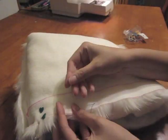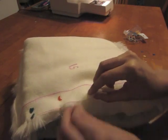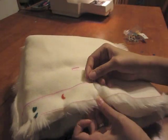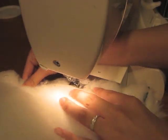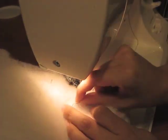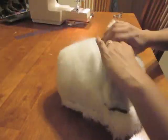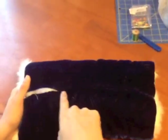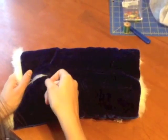Pin, but leave a four to six inch gap on the lining side so you can turn your muff right side out again once you're finished sewing. I marked my gap with a double pin. Sew along your pinned edge and don't forget to leave that gap. Turn your muff right side out through the gap and make sure that the lining is on the outside. Hand sew the lining of your muff closed with a needle and thread and turn it right side out again.